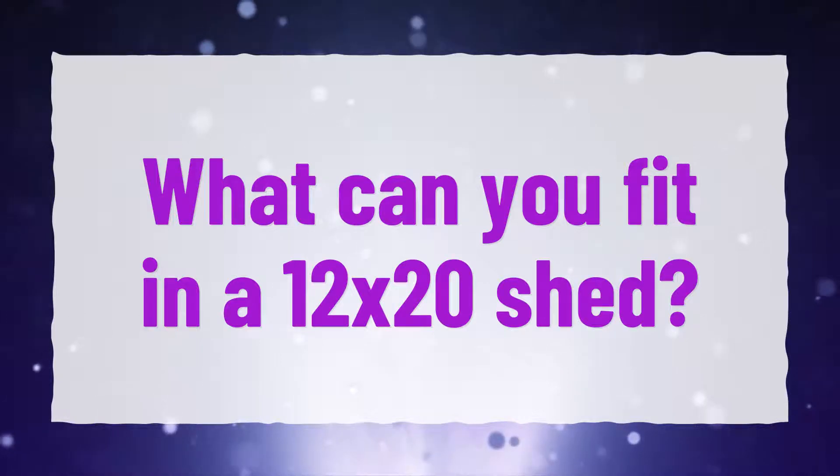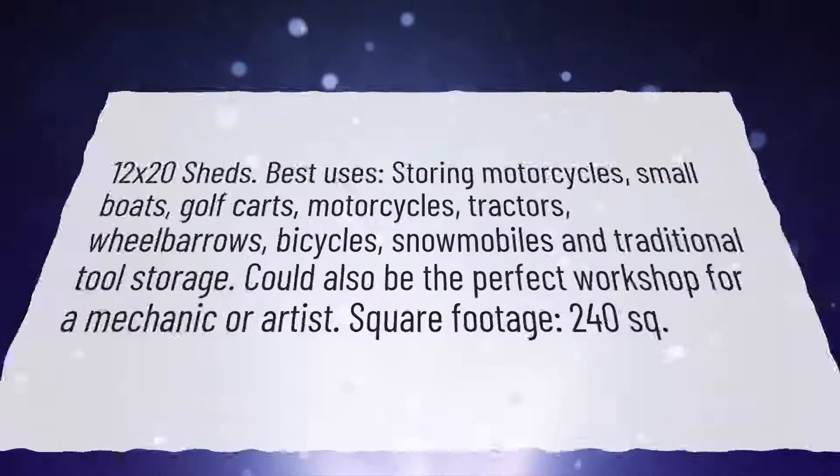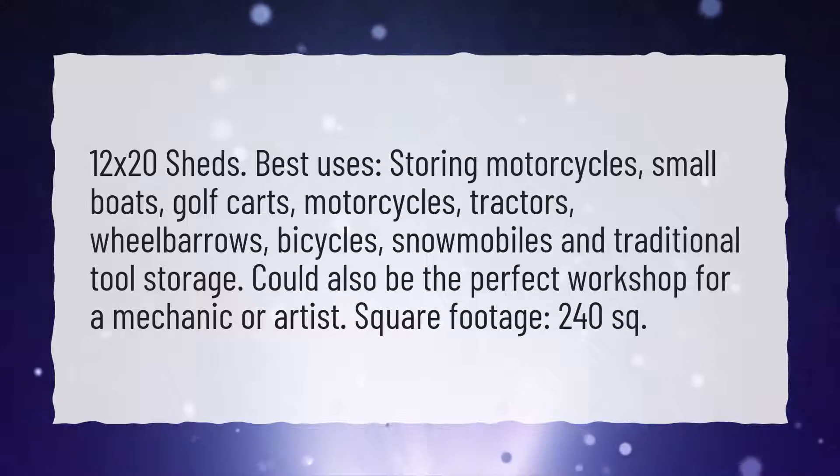What can you fit in a 12x20 shed? 12x20 sheds, best uses.